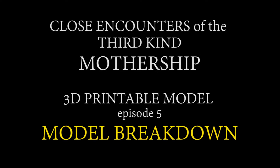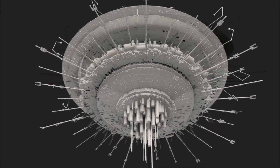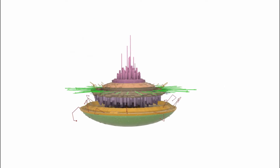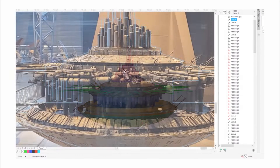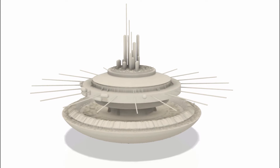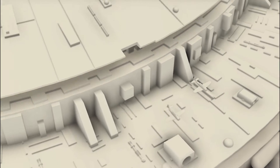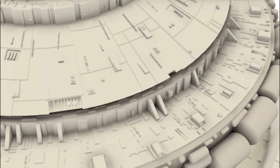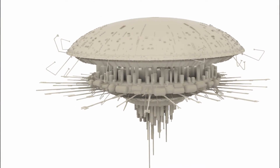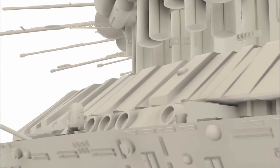Hello and welcome back. This is a quickie video that will demonstrate the separations of the 3D printable Close Encounters of the Third Kind mothership. If you've been following my series, you've seen me take this mothership project in four separate video episodes from zero to a fully finished 3D mesh over the span of a few months. Have a look at my other videos to get a better understanding of the insane level of detail on this model — in particular, watch the easter egg video.